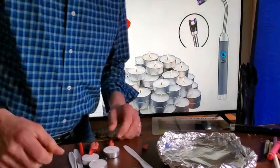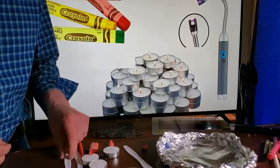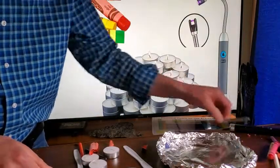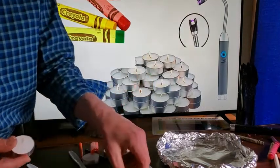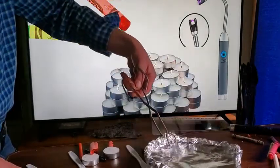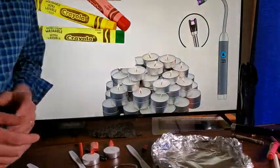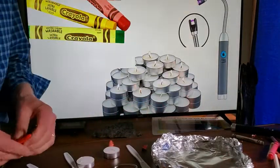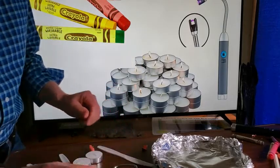Good morning. Today we're going to do part one of our rock cycle experiment. To do this we're going to need a plastic knife, crayons, and candles — these are tea candles. You'll need something to hold the tin foil and something to start the flame with. Of course, you need to do this with your parents nearby, as we're using flames and knives.